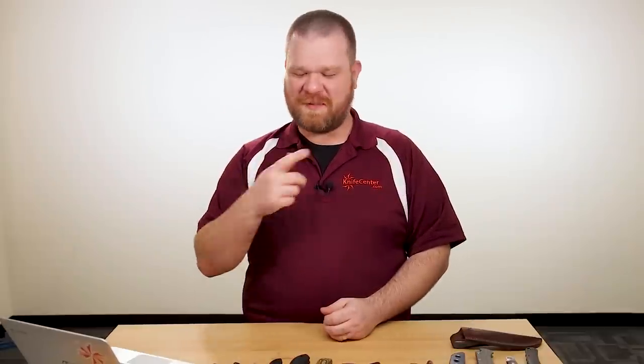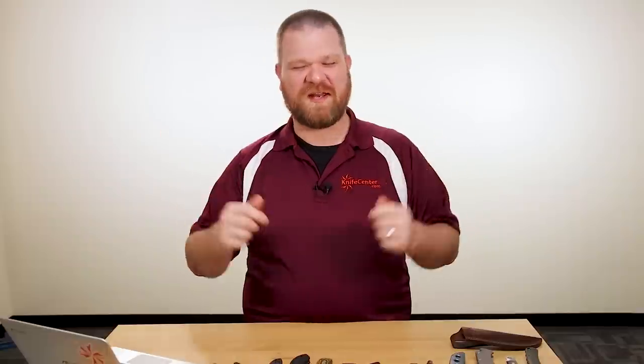Hey everyone, David C. Andersen here coming at you from the KnifeCenter, and it's New Knife Wednesday, where I take you through a bunch of the new stuff that's hit our shelves in the last week. Let's check it out.